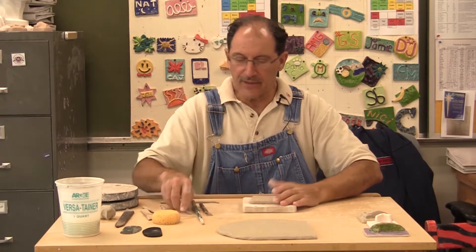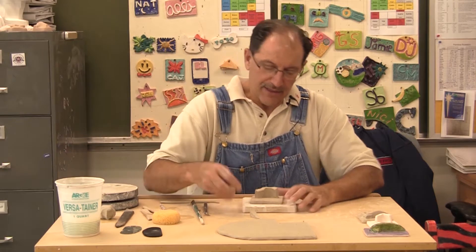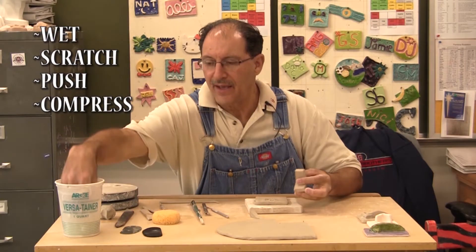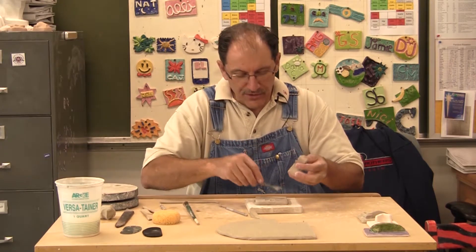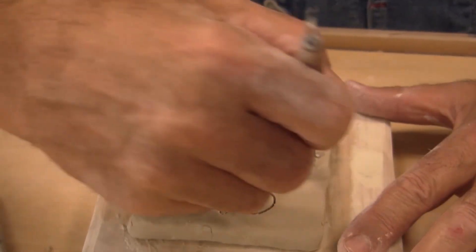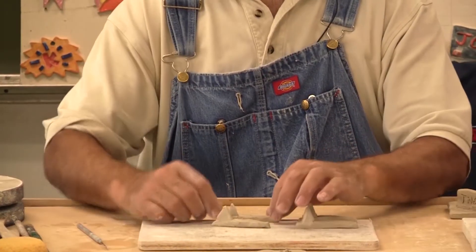Everyone in this class gets one half of a rack to store their ceramics. Here's a quick rack marker demo: get your slab of clay — I like to read, so I'll cut out a book, fold it, attach it, and write 'Rob.' There it is, a rack marker. But what didn't I do? I didn't wet the surface, I didn't scratch it, I didn't press it down to make the book look like a book, and I didn't compress the edges.